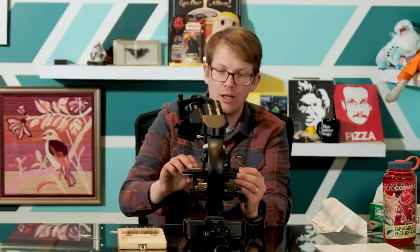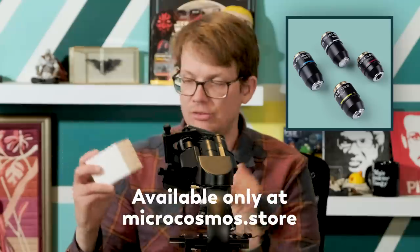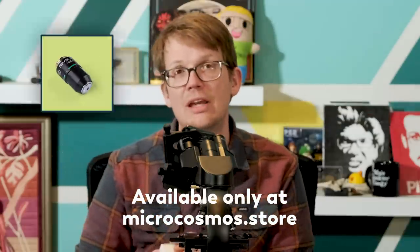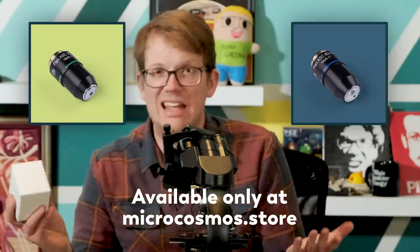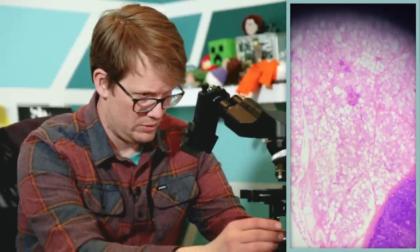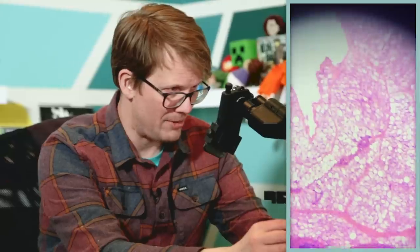We also have plan objectives available — slightly higher quality lenses — which you can get as a set of all four to replace the ones you have if you have the base model and want to upgrade. We also have the 20X and the 60X available separately if you just want one or both on their own. I've just put in a lymph node. Oh yeah, hello. I know nothing about histology — this is not my area of expertise.